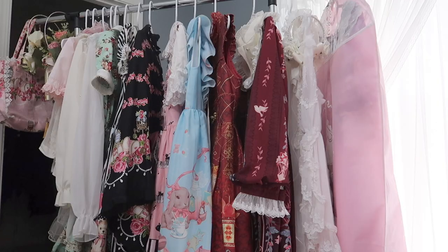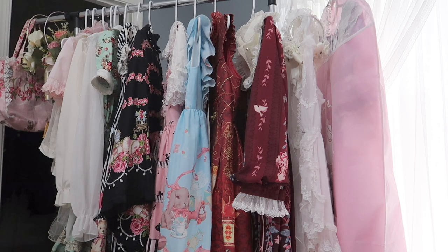Now let's coordinate some of my actual lolita dresses. I only have a few, so let's try on the fun ones. When you wear a lolita dress, a blouse is required underneath. The style of the blouse really makes a big difference. This blouse I'm wearing is short-sleeved with a lot of ruffles in the front — let's see how it goes with this dress. I think it goes really well.